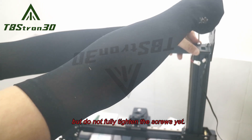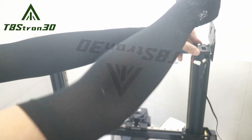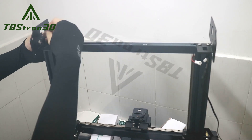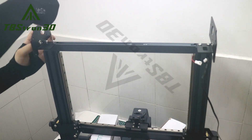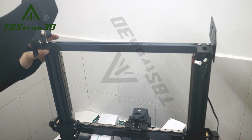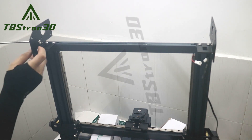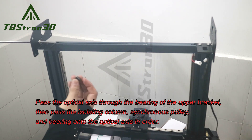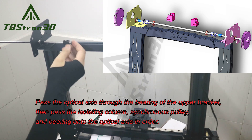Do not fully tighten the screws yet. Pass the optical axis through the bearing of the upper bracket, then pass the isolating column, synchronous pulley, and bearing onto the optical axis in order.